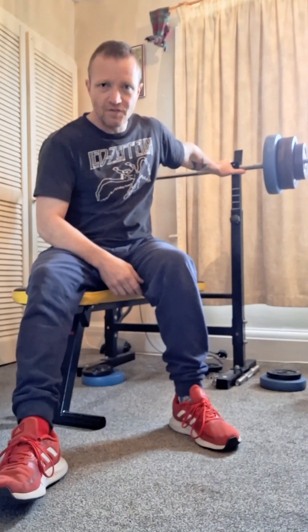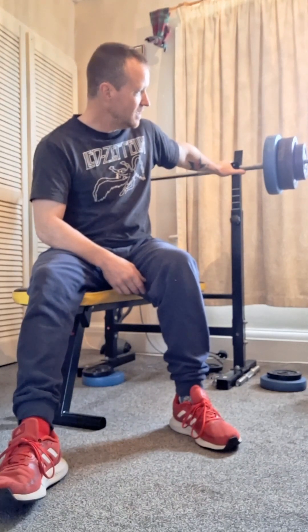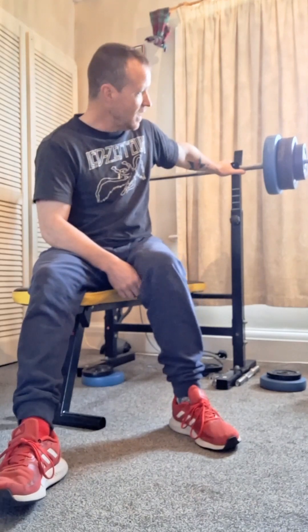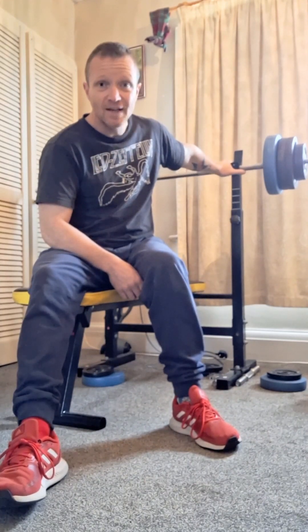10 reps at 50 kg was what I achieved last time, so I'm going to try and repeat the same. Obviously I'm on my own and I don't have a spotter. So when I get to 8 or 9 reps, if I'm convinced I'm going to make the full 10 I'll push, but I'm tempted to give it a rest and do more reps afterwards rather than push myself to fail and have to get it back on the bar on my own.